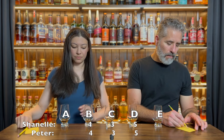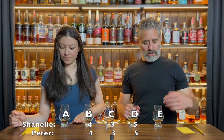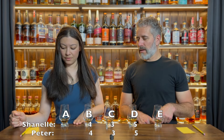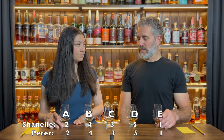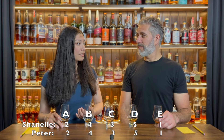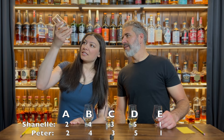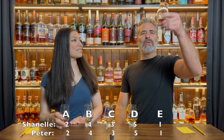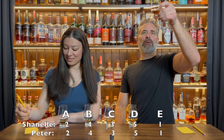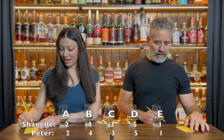So your number one, I'm sure, is E, right? Yeah, for sure. And A is your number two. Yeah. What was your number one? Same — it was the exact same. So A is 285 for four weeks, and the number one, E, was toasted 400 for nine weeks. Interesting.